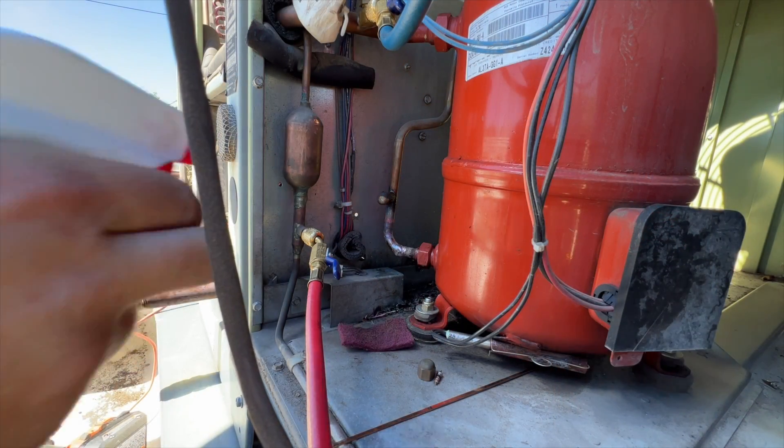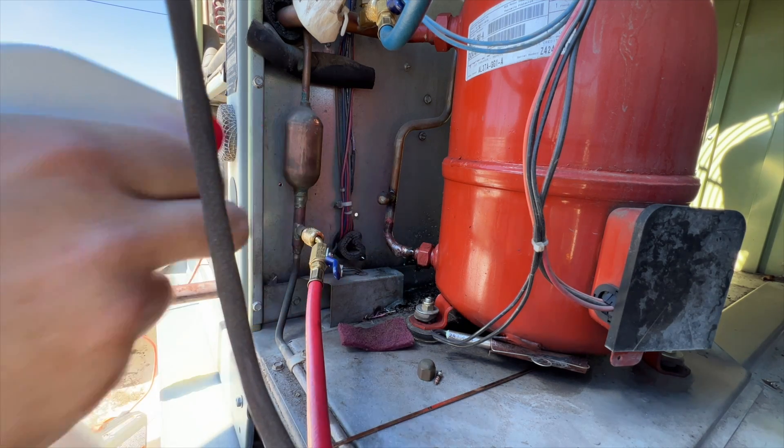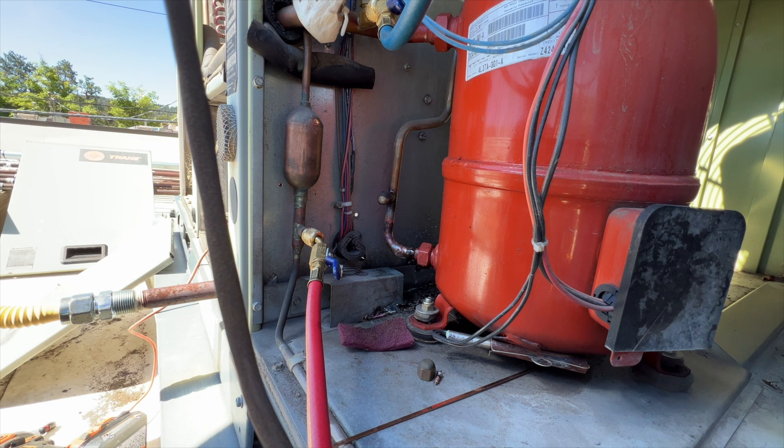I've got about 90 PSI in there. It looks like I got the leak. Now we'll see if it holds pressure — I'm going to pump this up to about 300 PSI and hopefully it holds. I'm hoping that's the only leak.